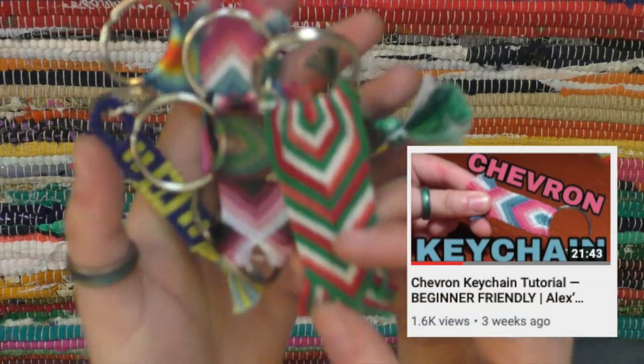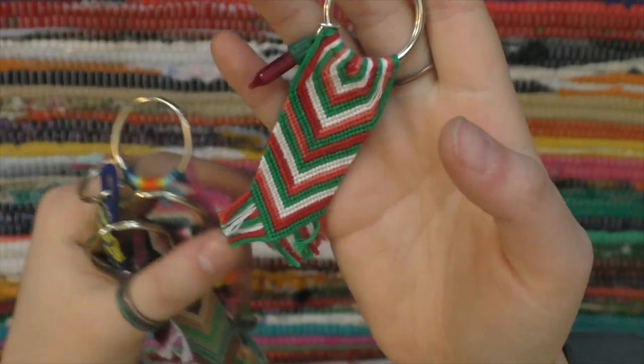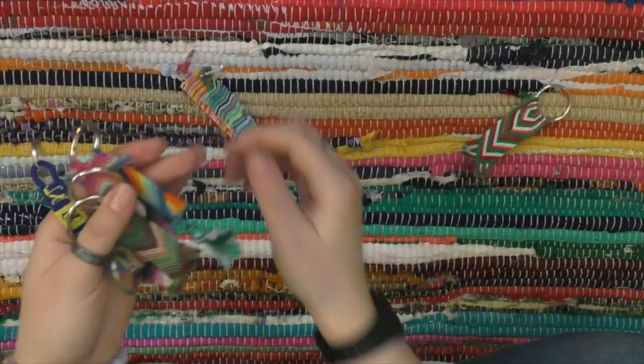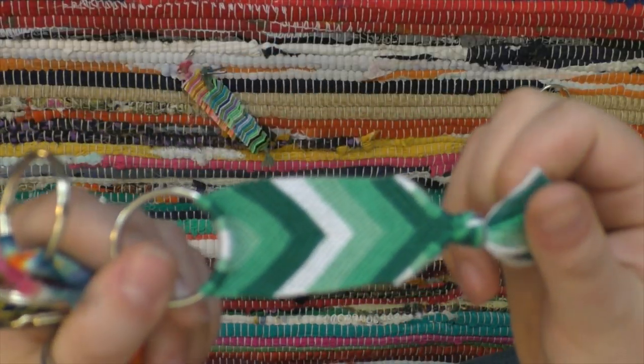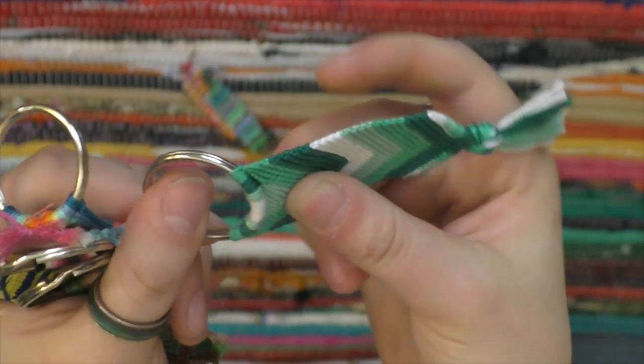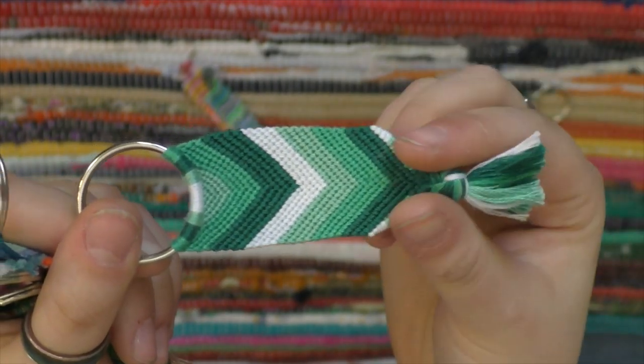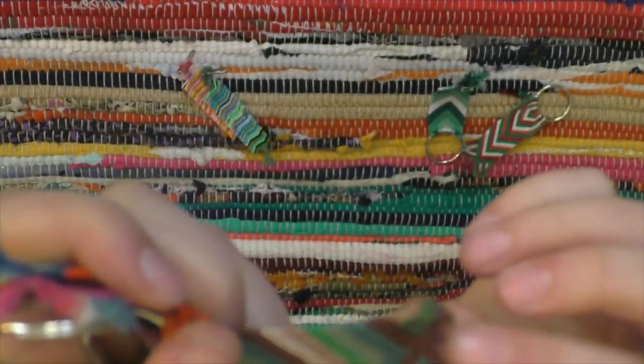These aren't bracelets either, but these are little chevron keychains that I made. This one has a holiday light because I made it around Christmas time, but the rest don't. This is the first one I made when I was still working out the technique on how to connect to the jump ring — it's a little wobbly here, which is why I didn't want to keep doing that. I sort of like the more frayed technique.